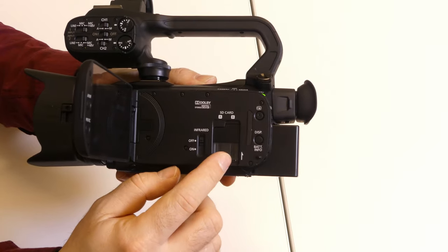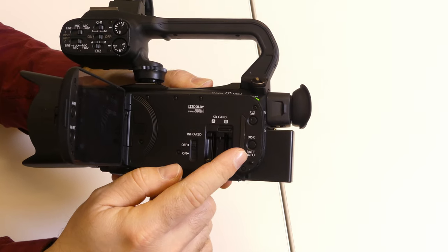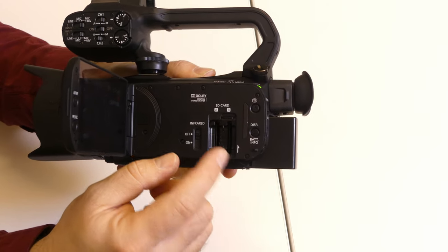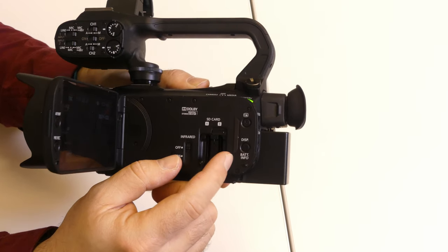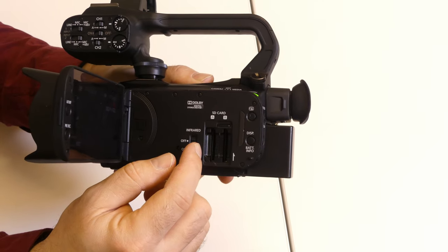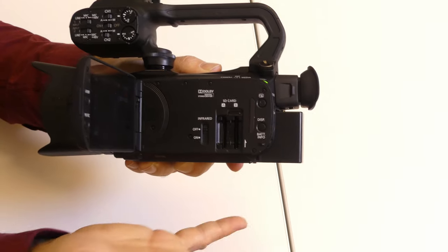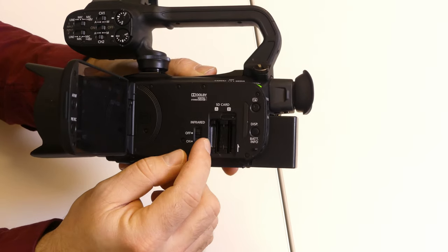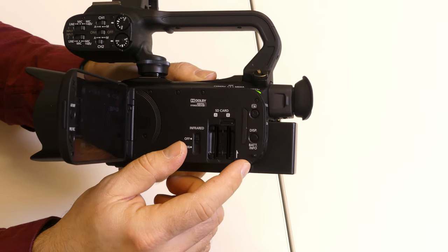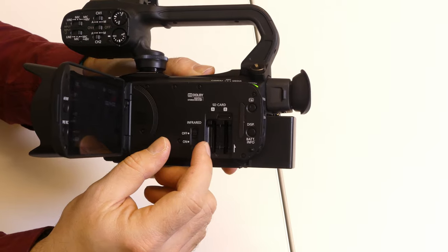Here is where your SD cards go — a little door that flips up. Inside you can put two different cards: card A and card B. Why two? The camera gives you a couple of options. You could have two smaller cards, and when one fills up, it automatically starts recording to the next one, so if you're doing a long event you're not worried about running out of space. Or you can use dual record, where it records both cards at the same time — that way if one card fails, the other is still good. These are different options in the menu settings you'd change based on what you want to do.